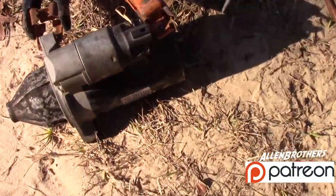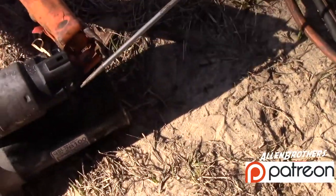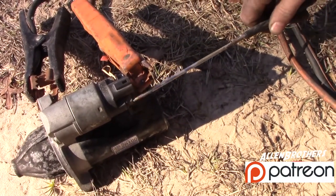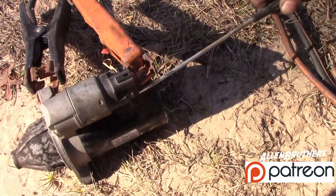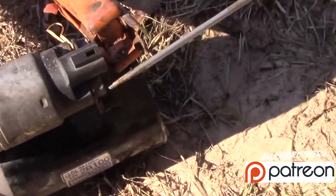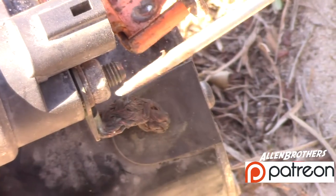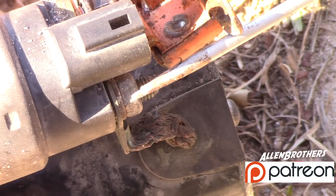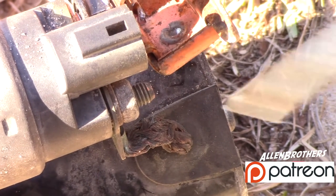Some people use roach clips and stuff. If it's good it should spark and start. It's sparking, but you can see — you see that spark? What that says to you is it's getting juice but it's not functioning.